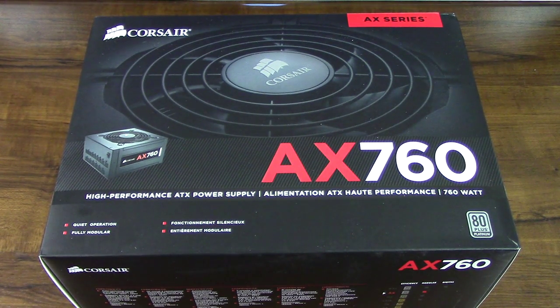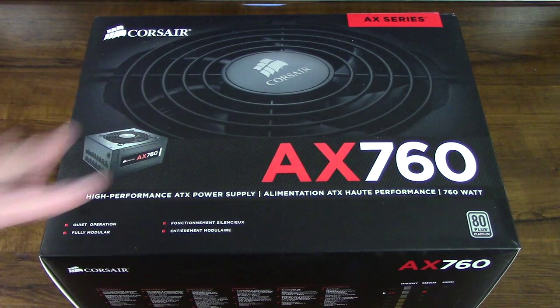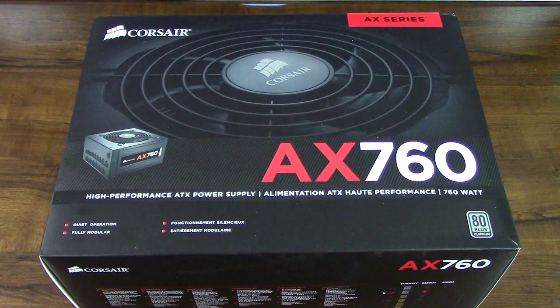Hey, so what is going on everybody? I have another unboxing video here for you guys. I have the Corsair AX760 here. It's part of the AX series of Corsair's power supplies and this thing is absolutely awesome.